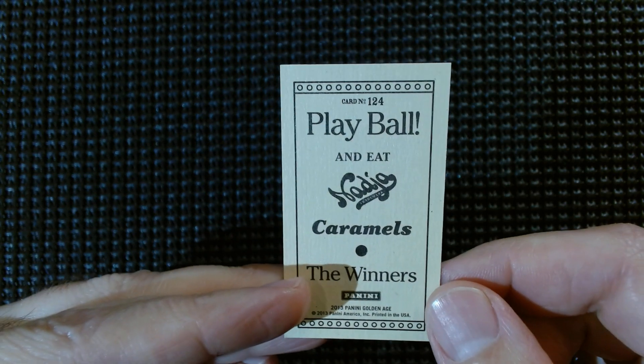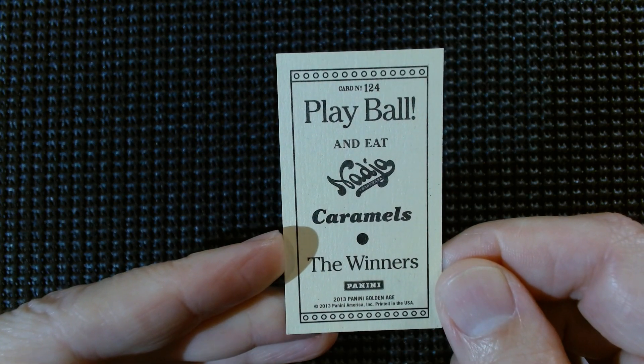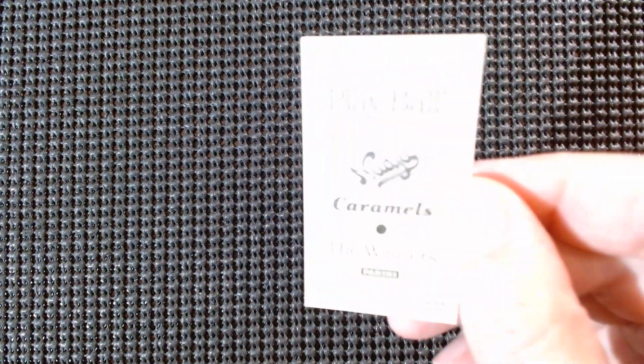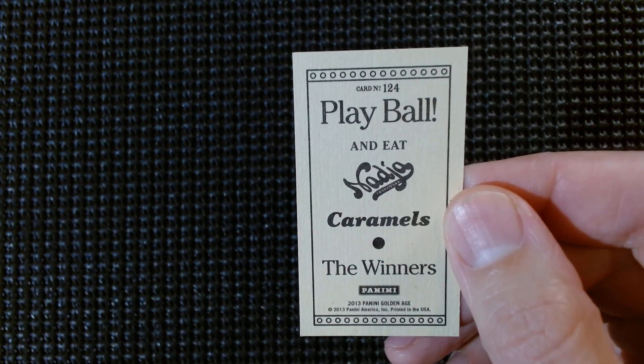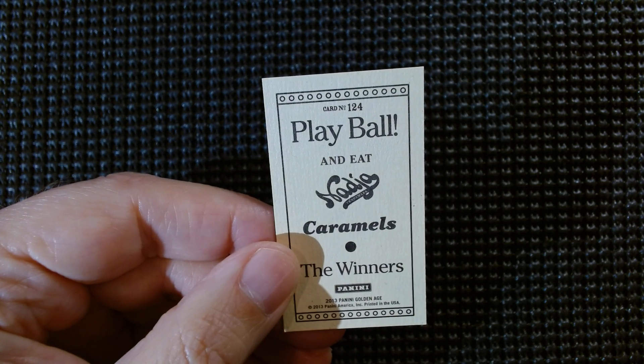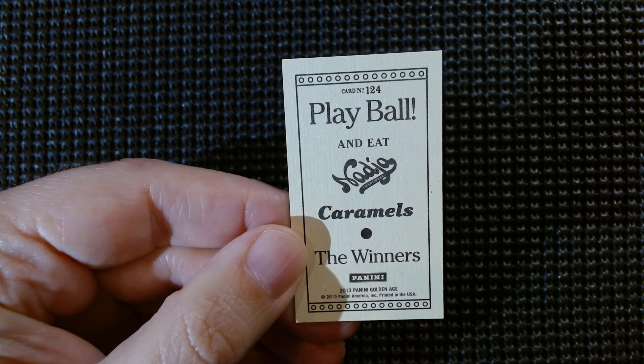So there's my little taste of caramel and cigarette cards from Panini 2013 Golden Age. You guys really knocked it out of the park by being here when my lovely wife popped in — she says goodbye, and I say goodbye too. Wednesday tomorrow — Wacky Wednesday. See you next day, bye!